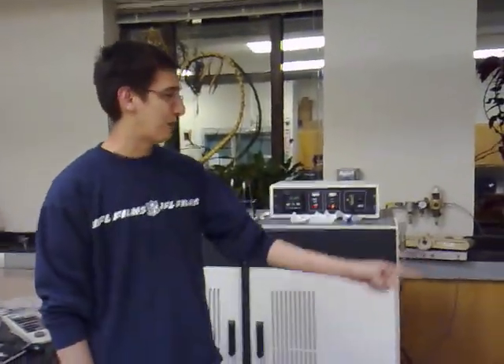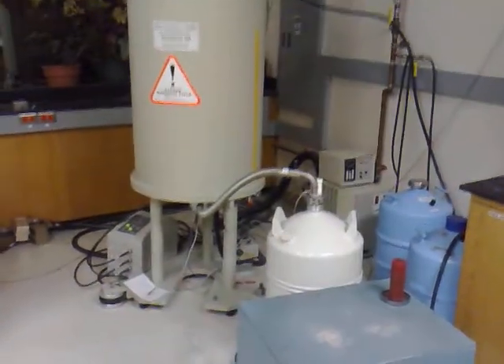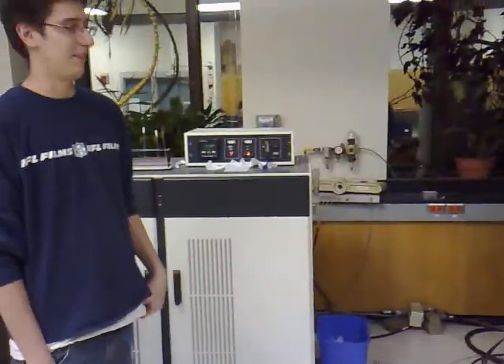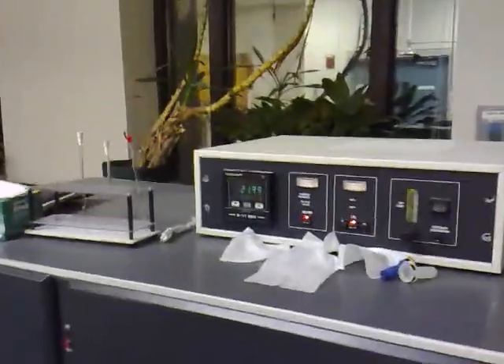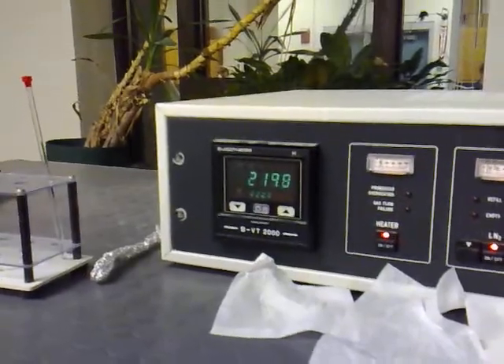Right now we're doing low temperature NMR studies. This is liquid nitrogen hooked up to the probe, so we're cooling it down to 220 Kelvin, which is about minus 50 degrees Celsius. We can take NMR spectra at various temperatures. Yeah, that's cold.